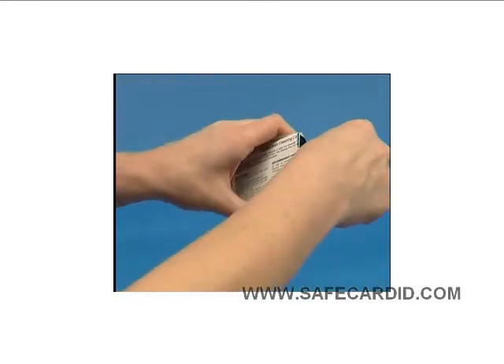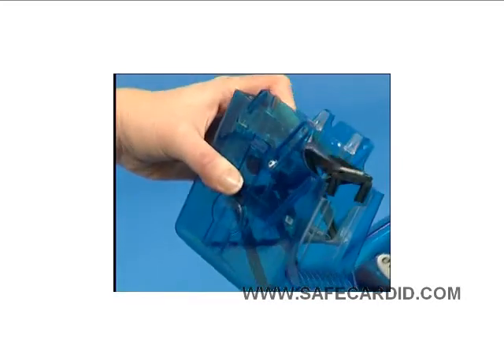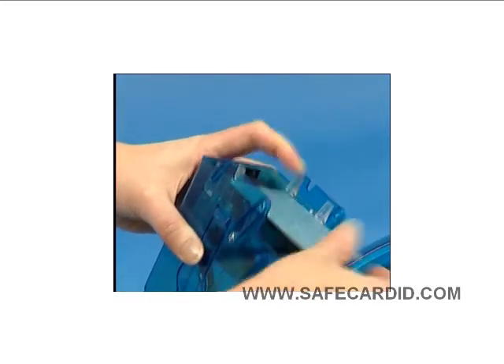Open a new cleaning card and insert it into the card hopper, having only the cleaning card in the card hopper.